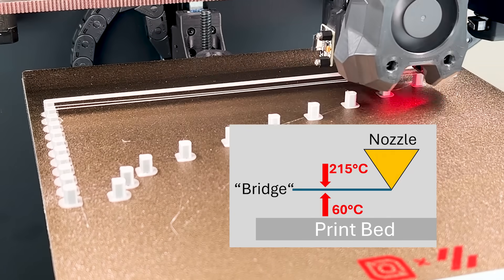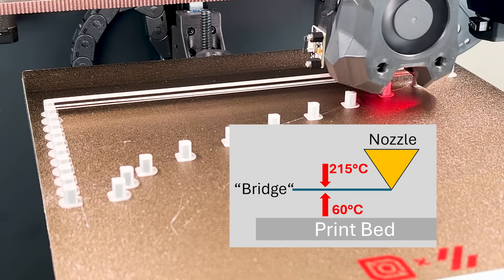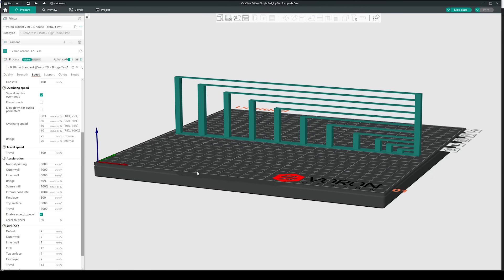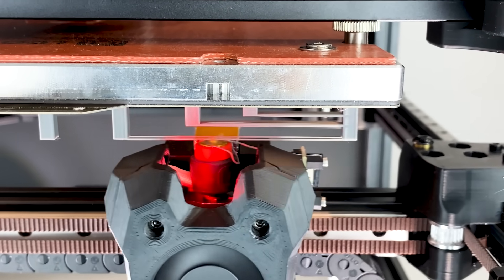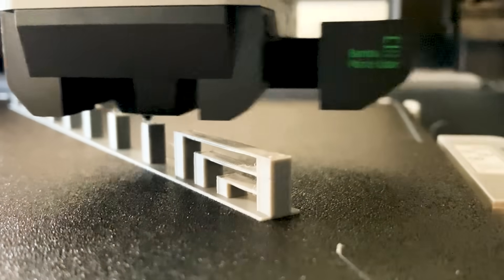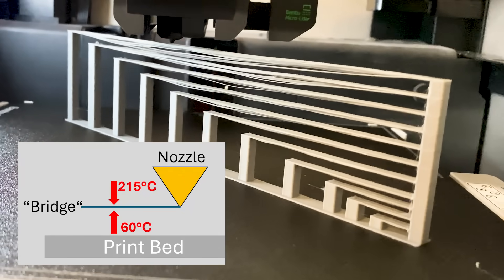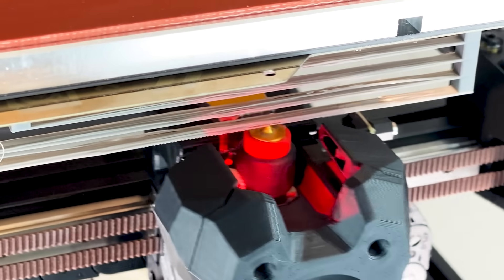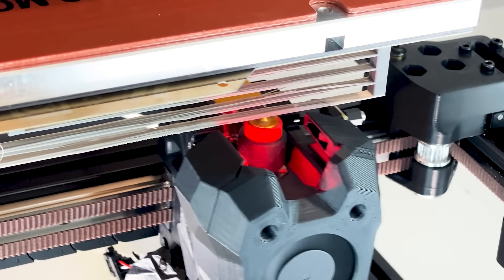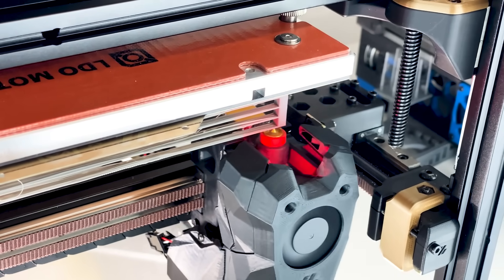I assume that good performance in extreme bridging is also a topic of the thermal balance between nozzle and bed. I tried stacking the bridges on a vertical test print, mostly because it was better for filming. First I tried it on the X1 Carbon — surprisingly, it performed way worse than on the horizontal test, with the only difference being the heated bed at a higher distance to the bridge because of the stacked fashion. Quite the same result on the upside down Trident: bridging fails earlier than on a horizontal arrangement.